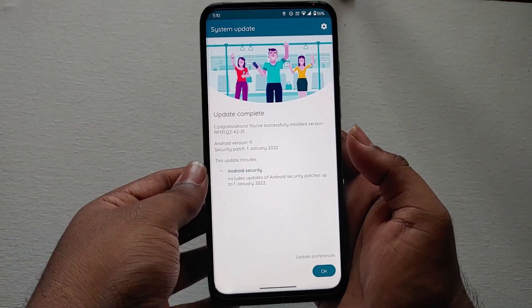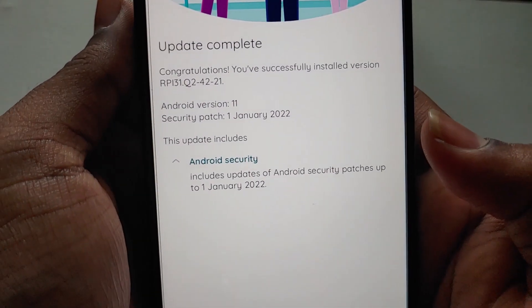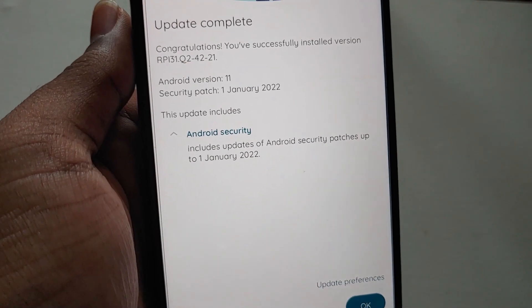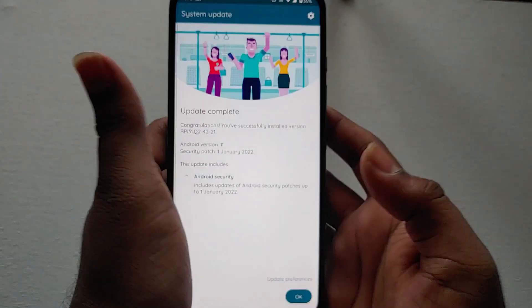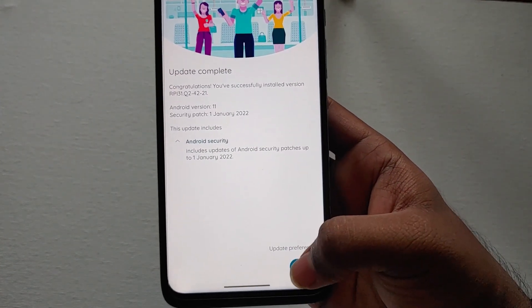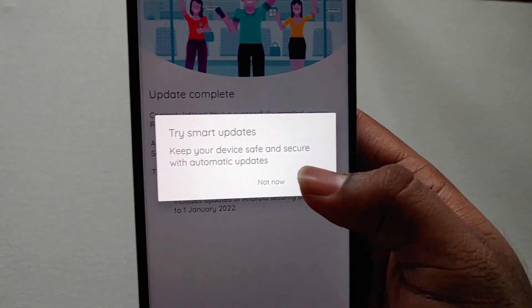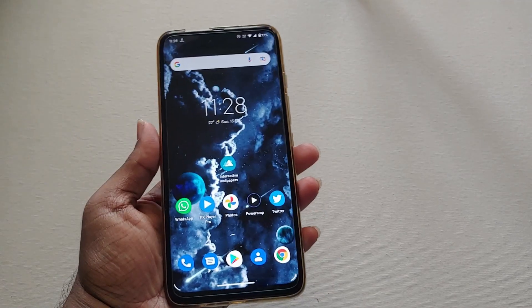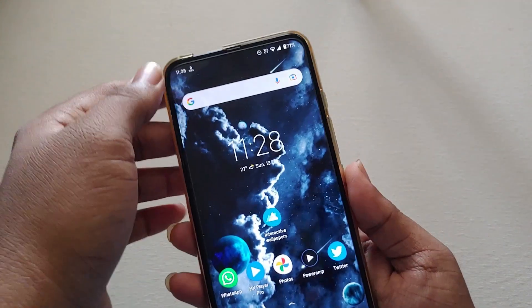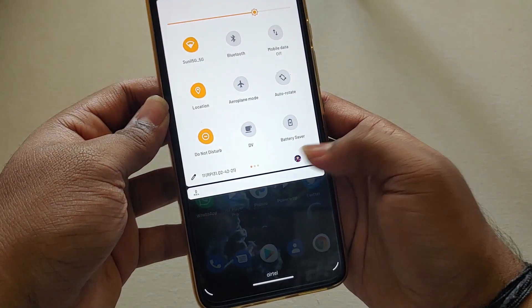It says 'update complete.' I will use this update for two days and update you regarding the performance and whether the bugs are fixed. Watch my previous video to know what bugs are present in the Android 11 soak test. Welcome back — I have now used the device for two days and will update you regarding the bugs and performance.